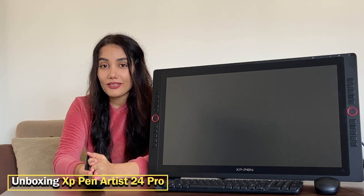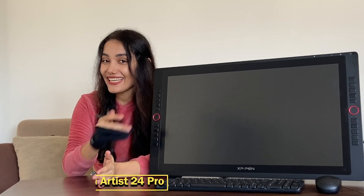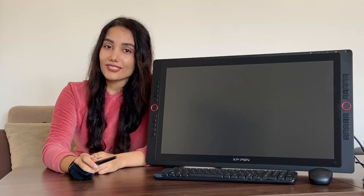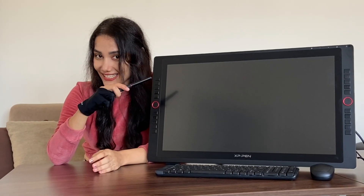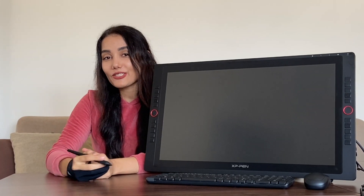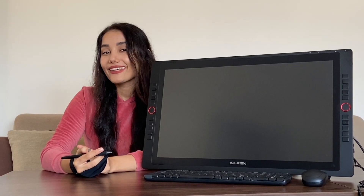Hey guys, I promised to unbox my new XP-Pen Artist 24 Pro for you. In this video I'm going to unbox it, show you what comes with it, and then sculpt part of a head and paint it to show you how it feels and works. If you like this video please hit the like button and don't forget to subscribe to be aware of my new video tutorials each week.